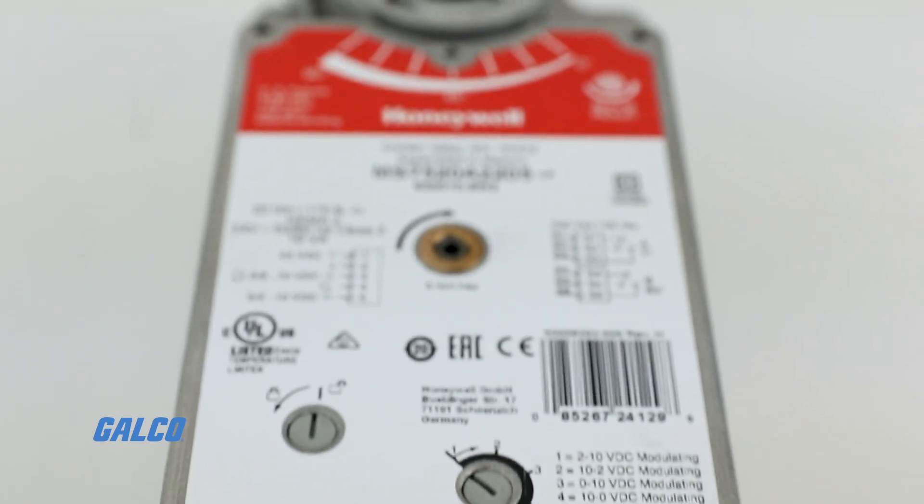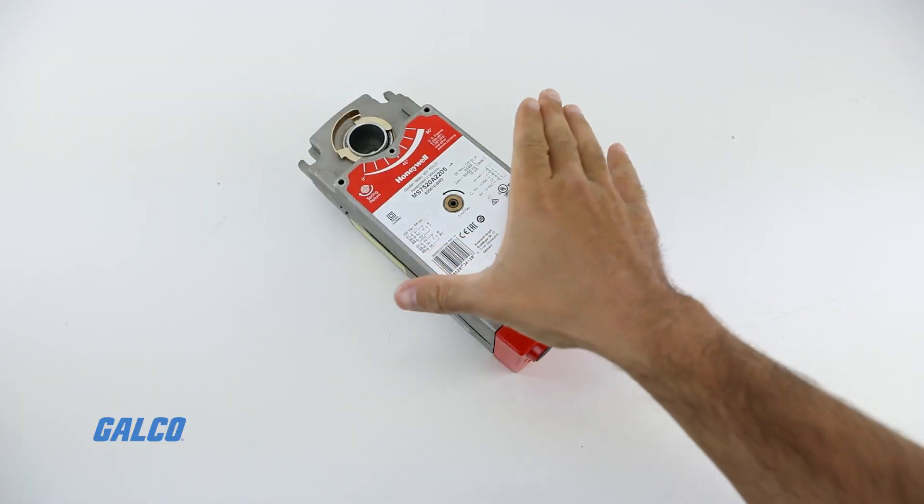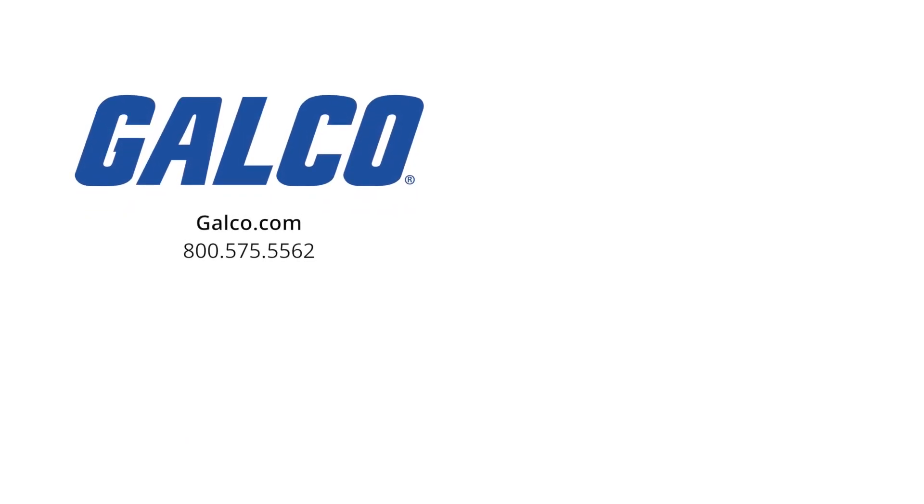For more information on the S20 series spring return direct coupled damper actuator from Honeywell, visit us at galco.com. And don't forget to like and subscribe to Galco TV to be notified when new videos are posted every week.